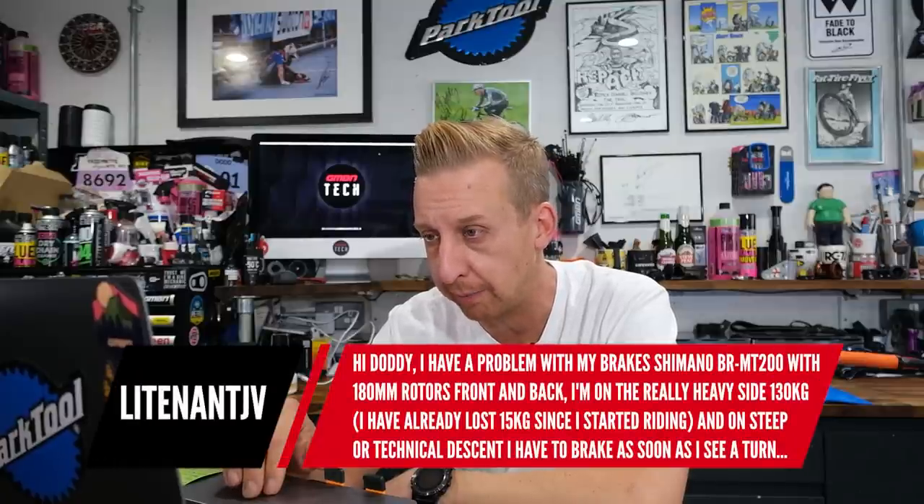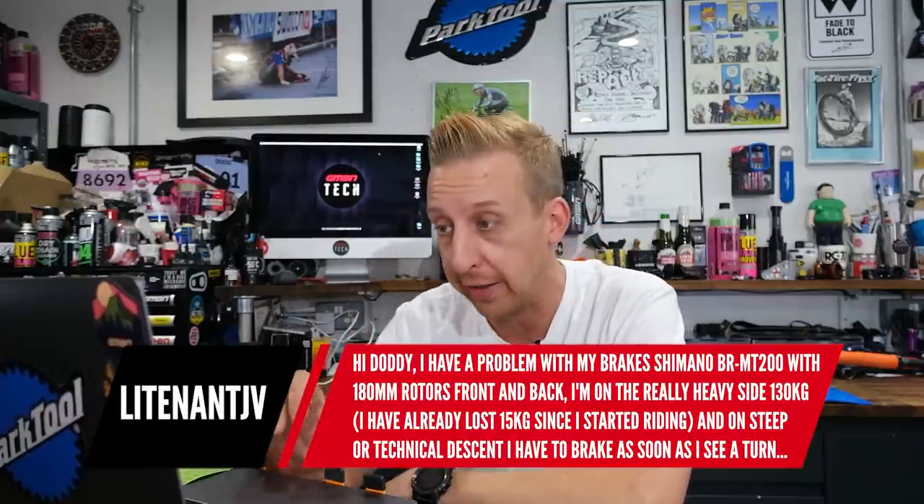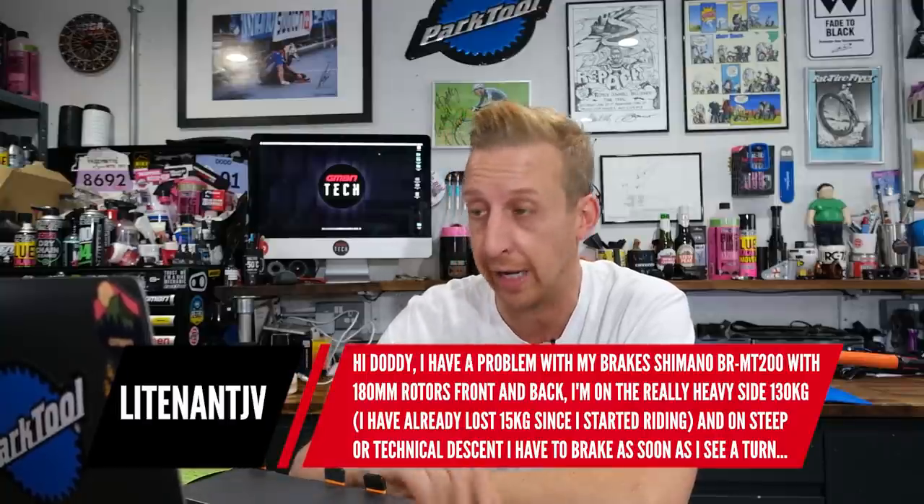Hopefully that helps in the short term. Next question is from Linative. He's got a problem with his Shimano BR-M200 brakes with 180mm rotors front and rear. He's on the heavy side at 130 kilos — though he's already lost 15 kilograms since he started riding, which is amazing and congratulations on that. On steep and technical descents he has to brake as soon as he sees a turn, otherwise he might go straight on.